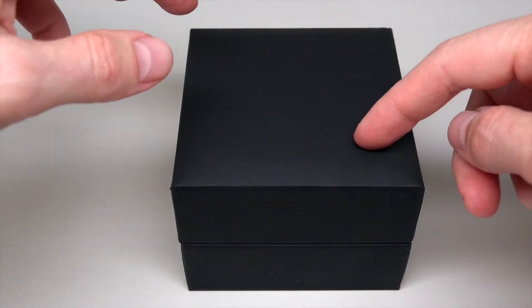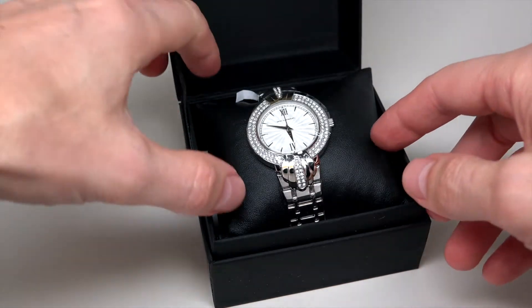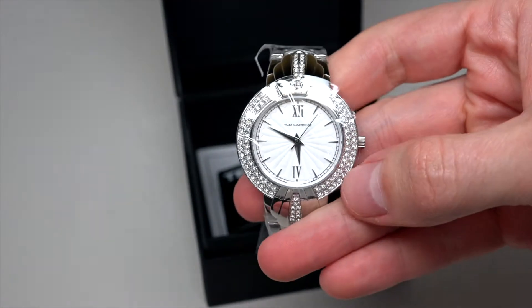Hello everybody! Today I want to show you an affordable ladies watch. Let me show the watch.